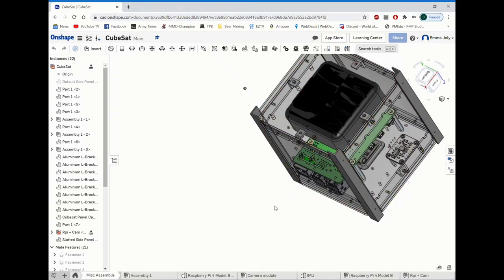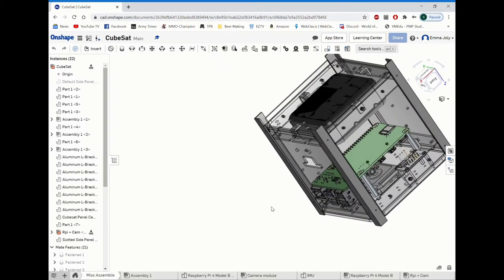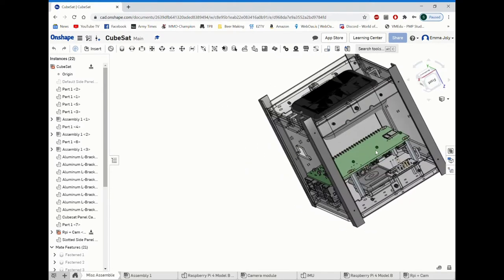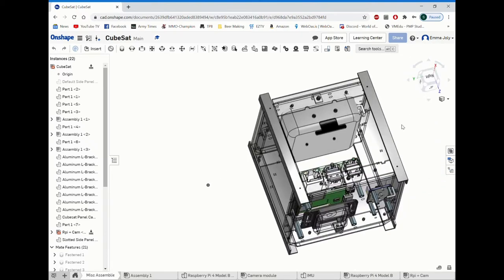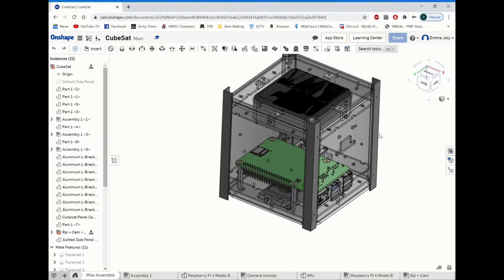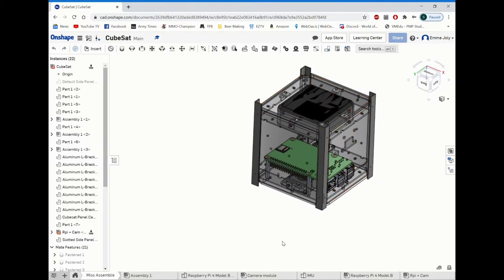The structure is held up with corner brackets and our Raspberry Pi is mounted upside down with our IMU right next to it. Our CubeSat fits well within our 1U size limit and we used only materials given to us in our kits.